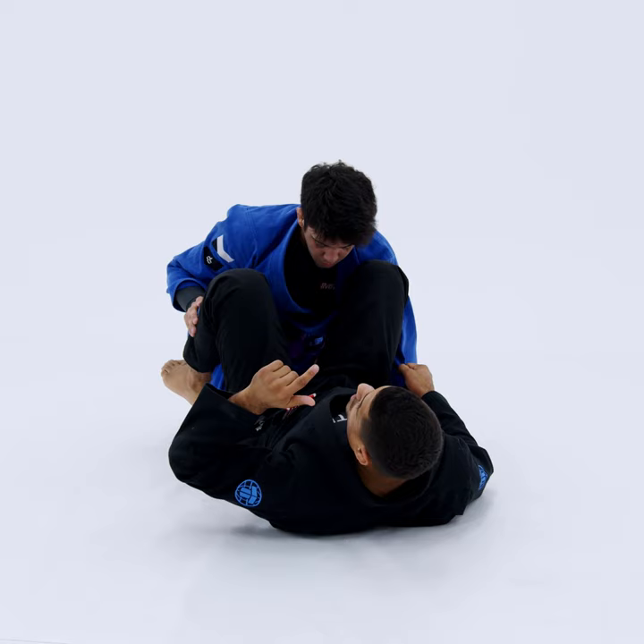I'm going to throw the second hook in as I sit up here. As I throw that second hook in, I make sure to lock out both legs. I'm extending both legs, lifting up on the heel, and at the same time turning back this way, while pulling his sleeve in towards me — making him feel very, very off balance.